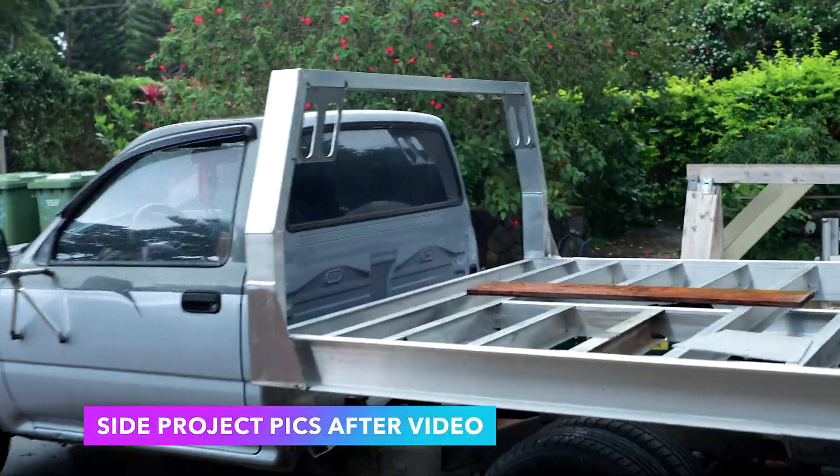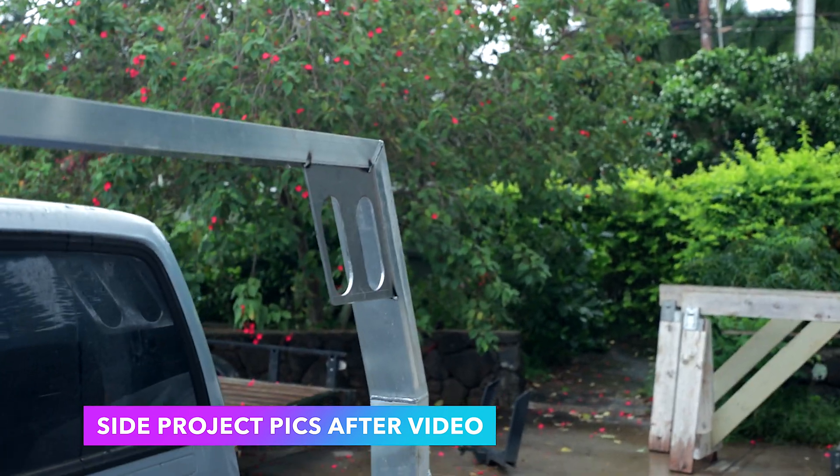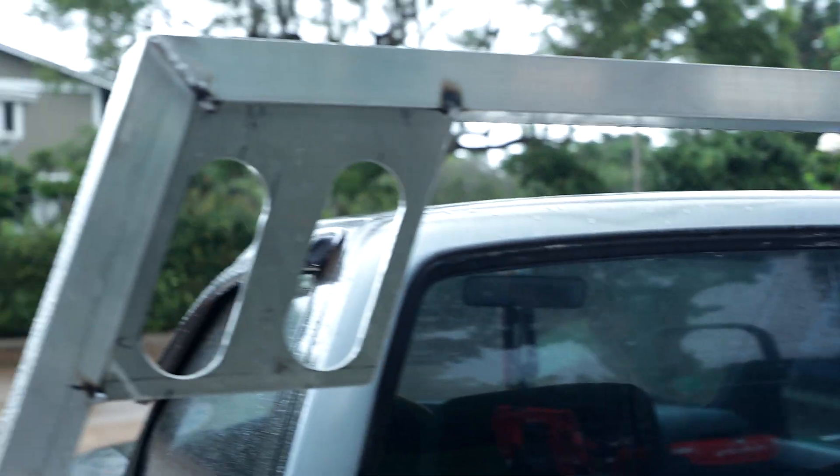Okay, back to the truck. It's a little nasty rainy day today, but we're working on these light boxes on the headache rack.